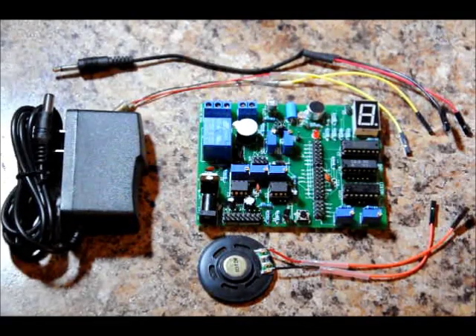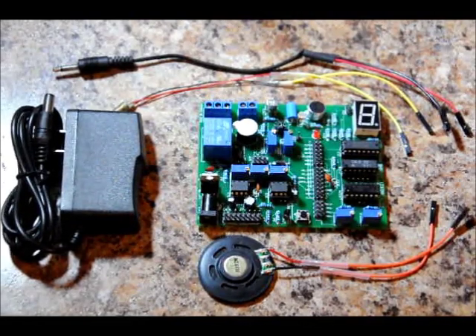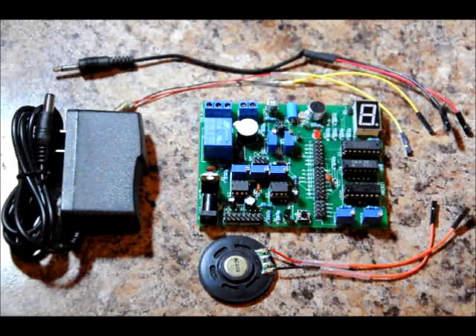Hi everybody, Patrick here from EngineeringShock.com and ElectronicLessons.com. I am really excited to introduce you to the Multiple Electronics Learning Board by Engineering Shock Electronics.